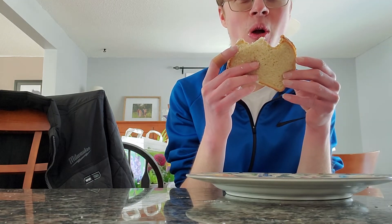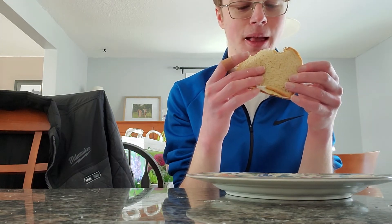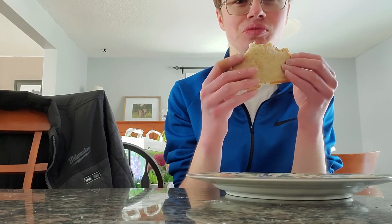Wait guys — it tastes worse. It just tastes like butter and bread. Literally.